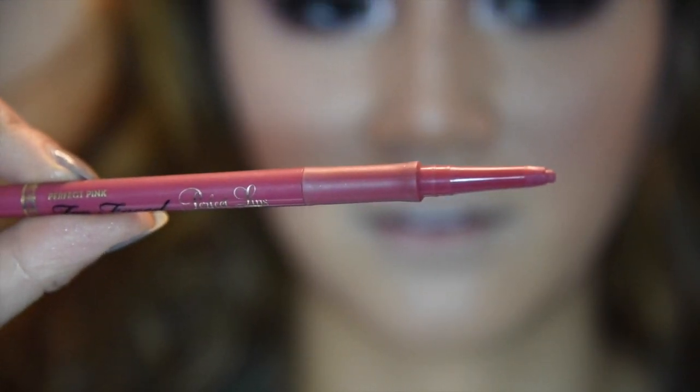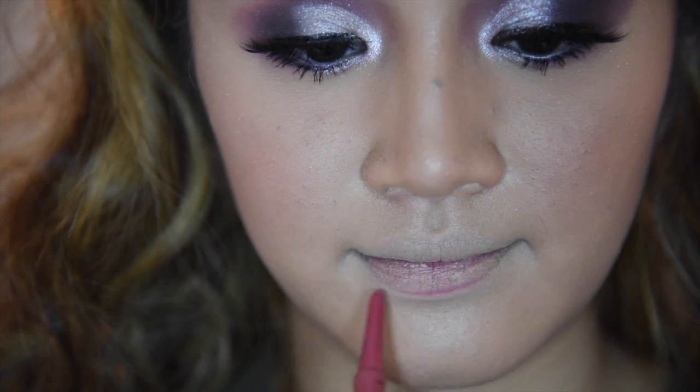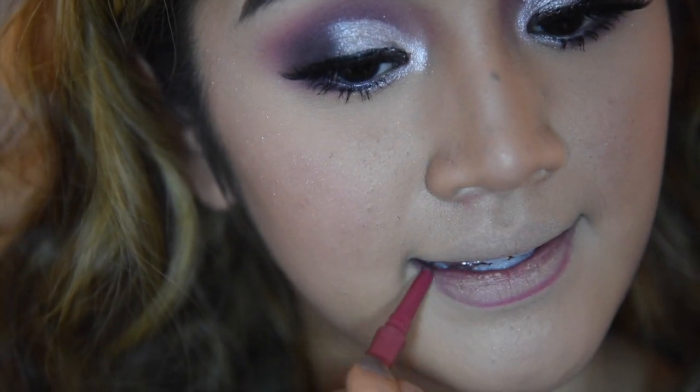Now I'm going to line my lips with Too Faced Perfect Pink Lip Liner. I'm going to line them and also add a line in the middle of my lips — this is supposed to give dimension. As you can see, I put foundation over my lips to block them out.